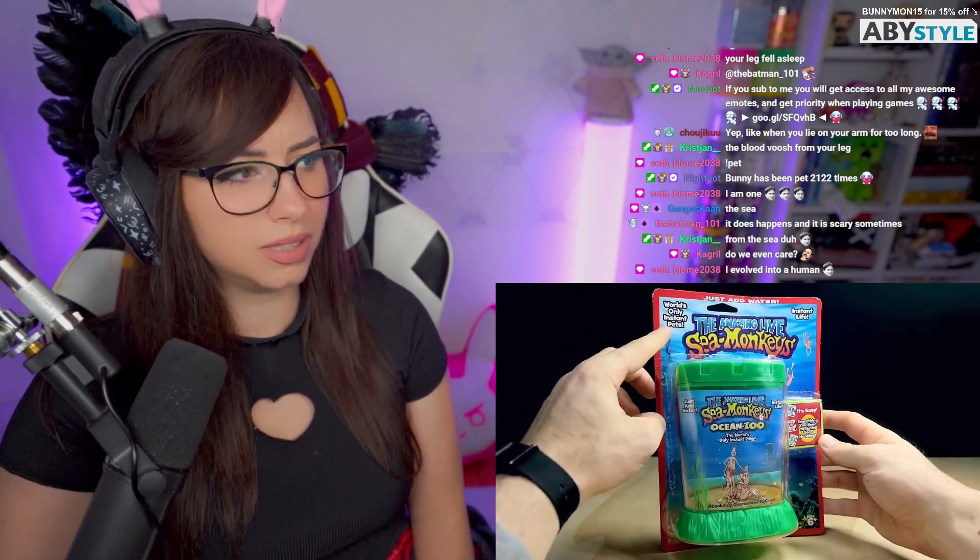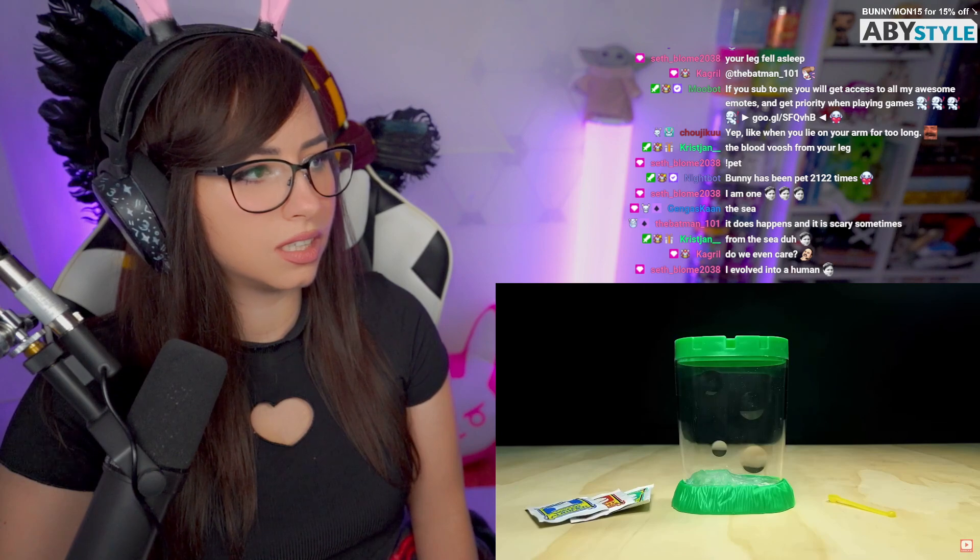Sea monkeys are marketed as the world's only instant pets, and yet somehow they're able to sit on shelves, packaged as a toy like this for many months, waiting patiently for someone to come along and discover their curious nature. Let's take a look at the process.